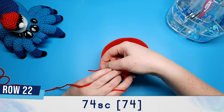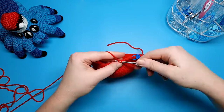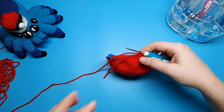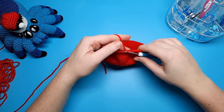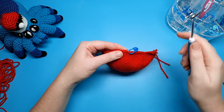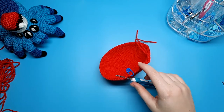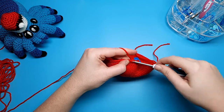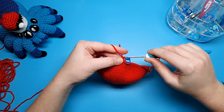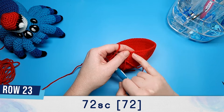I'm also going to be working over this tail end to secure it so I don't have to weave it in later. Once you've done that 74 single crochet you should have one stitch left — finish off row 21's style by cutting a tail and pulling up with your hook. To start row 23, insert your hook into the second stitch from row 22, rejoin your yarn, pull it through, slip stitch, then single crochet back into that same stitch. This time we're going to do 72 single crochet, starting in the second stitch, and that should leave you again with the very last stitch of the previous round free.